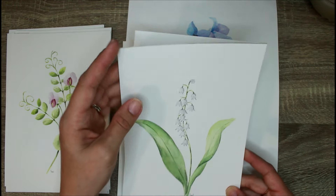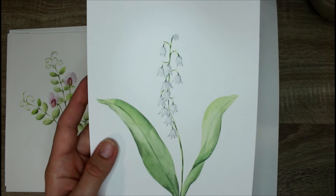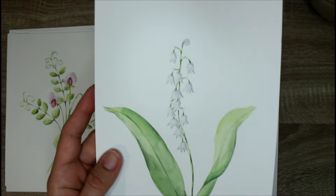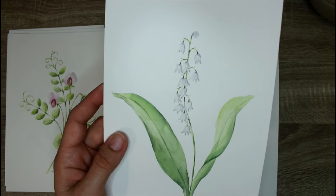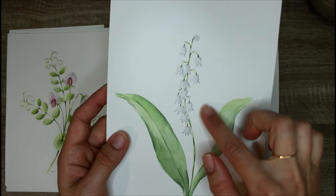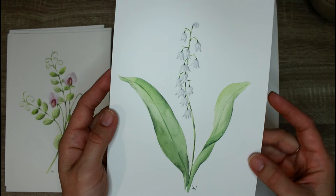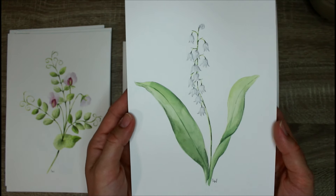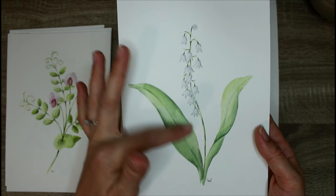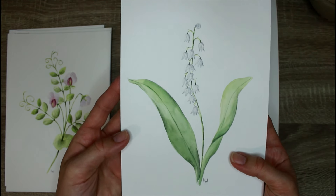For May, we have Lily of the Valley — again, a white flower on white paper. It is definitely possible: with white flowers, you actually paint the shadows, not the white of the flower. The white you're seeing here is the paper shining through. I also focus on a nice simple sweeping technique to create these beautiful parallel-veined leaves.